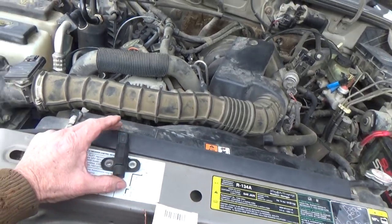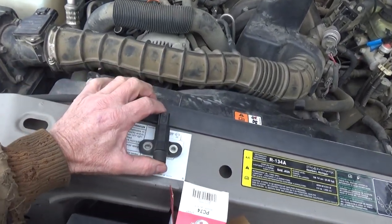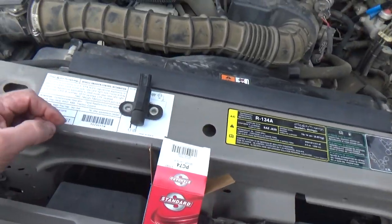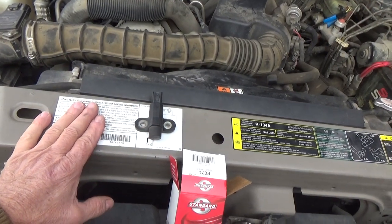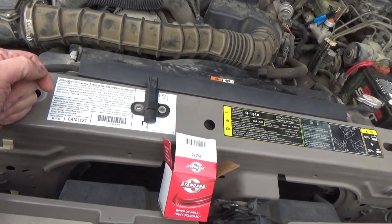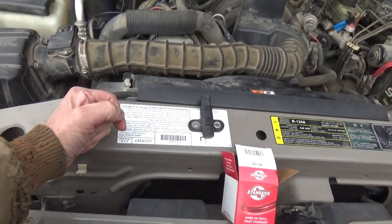But I still had one little issue. People looking at this piece right here probably already know where I'm going with this. It didn't want to start sometimes — I still had to crank it for about five seconds or so, turn loose of the key, and then crank it again, and then it would start.